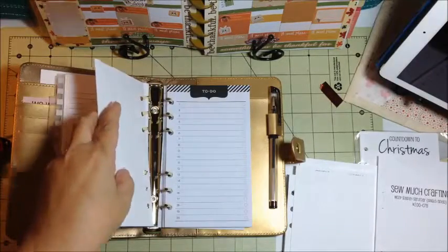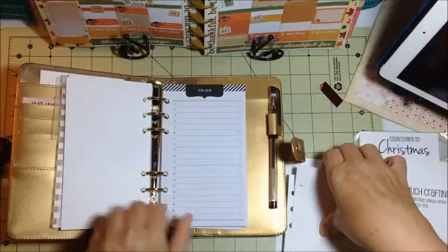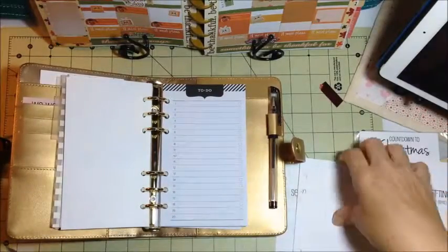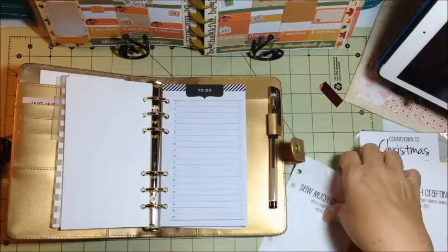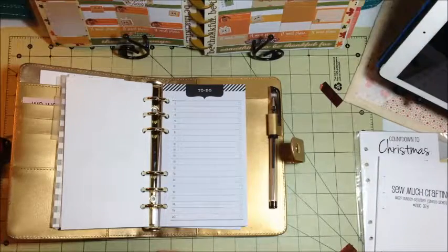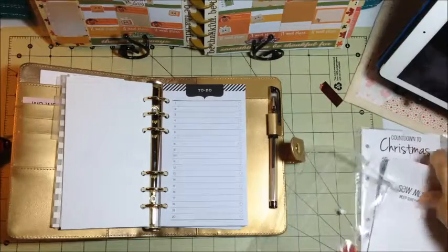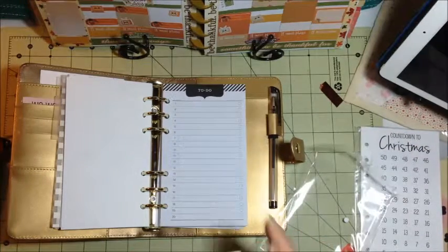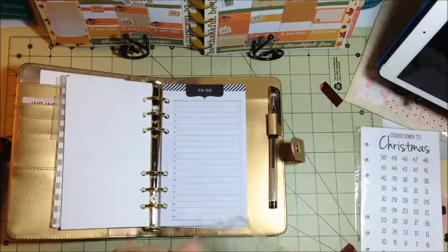And that starts us with January — I will end it there. I'll put the earlier weeks back in here for safe keeping and store them over here with my planners. I'm not going to put January's in there because I have a few other things to put in there as well.